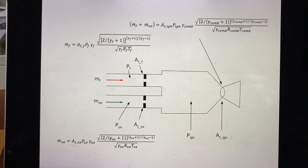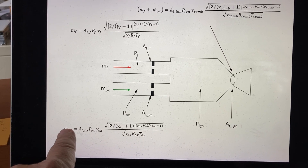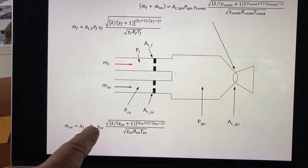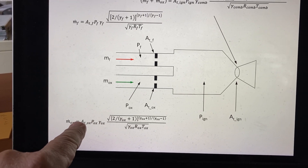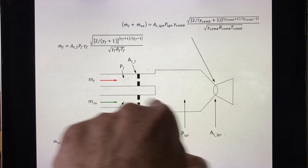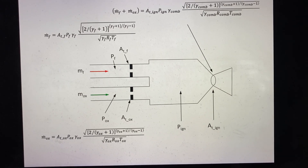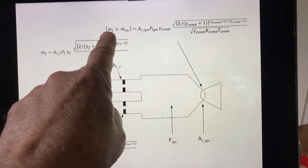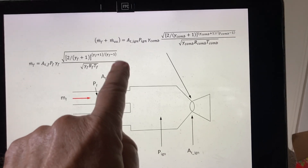The same thing applies to the oxidizer side — the oxidizer comes in with a supply pressure, a throat area, and its flow rate follows the same form except using the oxidizer properties. In our case we're using gaseous oxygen, so gamma and R are those of oxygen, with its own throat area and supply pressure. On the main chamber side, the same choking principle applies to the throat of the igniter itself.